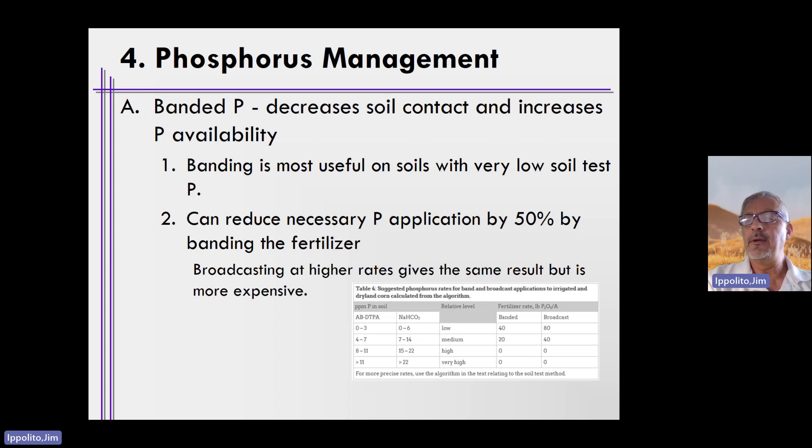The most common way to improve or manage phosphorus and improve its availability is banding or band applying. Banding phosphorus decreases the contact between the phosphorus fertilizer and the soil, and thus increases phosphorus availability to the plant. This is because at low soil test P values, there are a lot of places in the soil for phosphorus to be loved — aluminum, iron, and potentially calcium mineral phases will gobble up and hold on to phosphorus, like the monkey bars at the playground analogy.